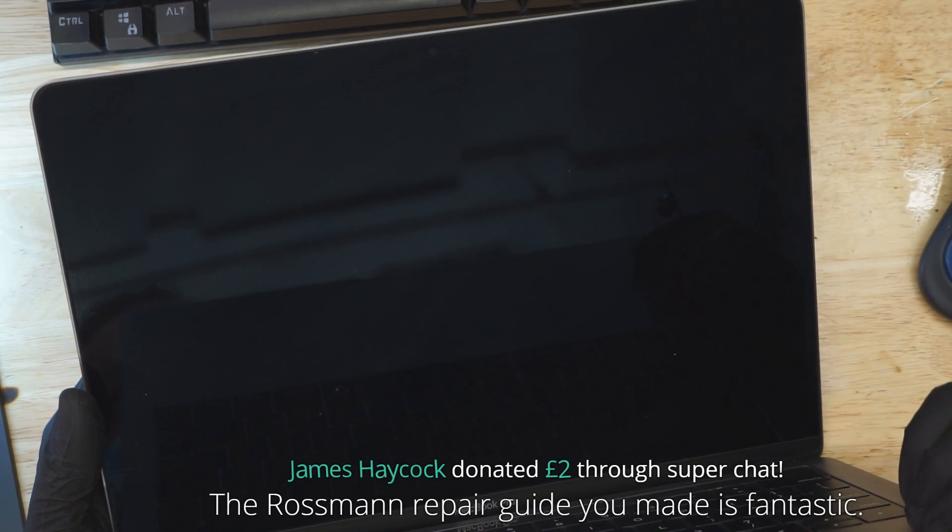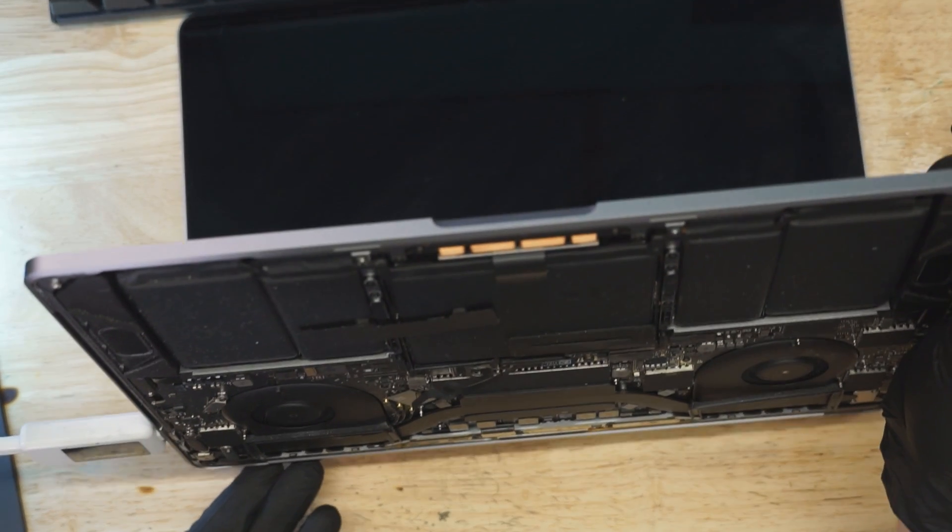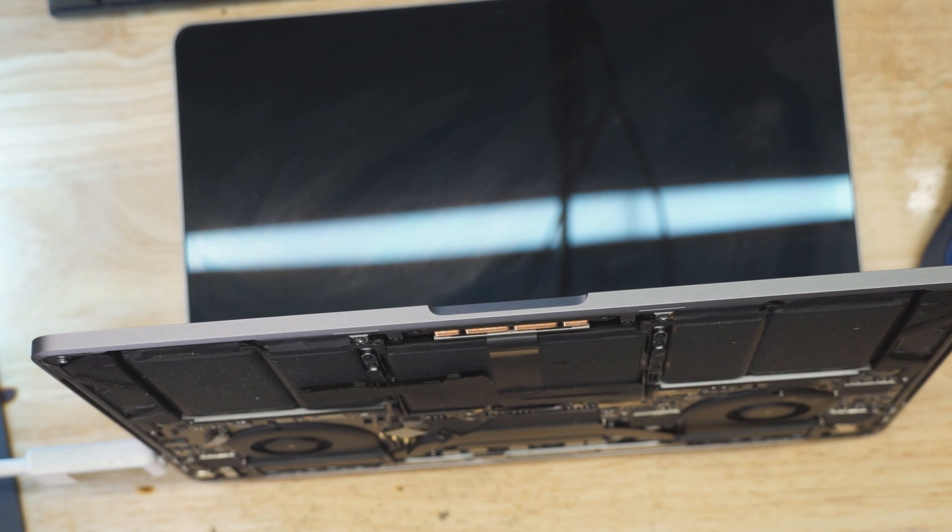The Rossman repair guide you made is fantastic. Thank you, James. I'm glad that someone's making use of it. One of the things that got me to stop teaching courses in person is how discouraged I got when I realized that people that paid to take a class with me would not take the time to read that guide. That was incredibly, incredibly depressing.